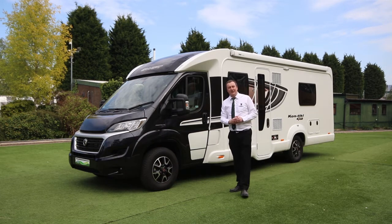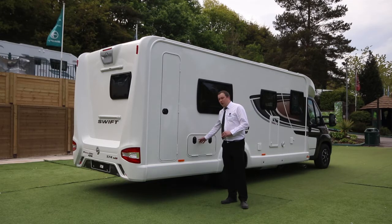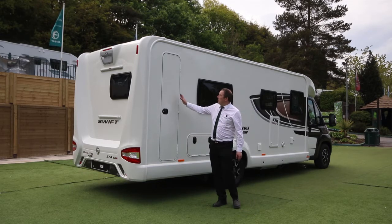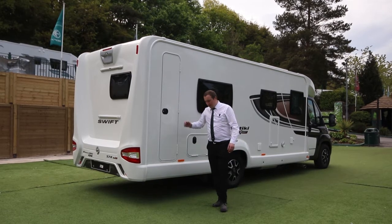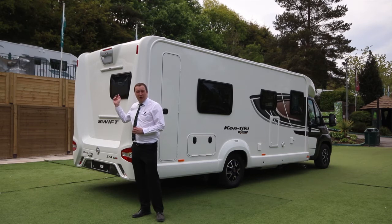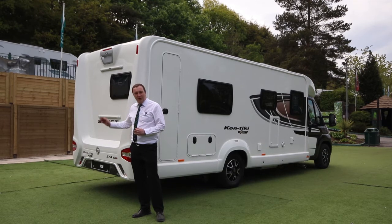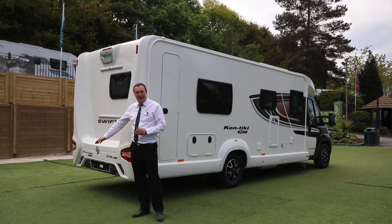Around the other side of the motorhome, we've got a storage locker and a tall locker which is great for hanging clothes in. On the back of the van, we have a twin reversing camera — as on all the Contiki Sports — so it acts as a rear-view mirror when driving, and when you put it in reverse, it faces downwards so you can see what's there when you're parking.